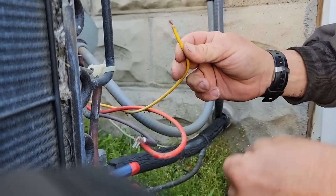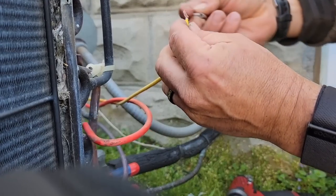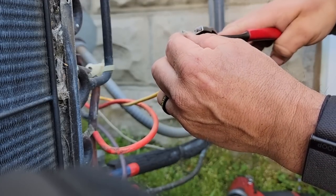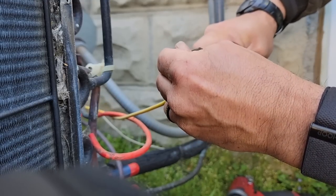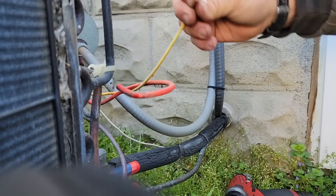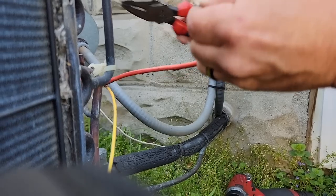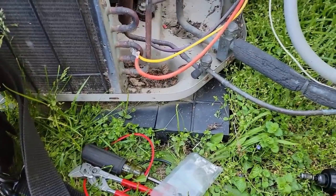I should have stripped it over a little bit more. Let's strip it longer — doubled it over, so let's see if that gives us a little more to work with. They don't give you a lot to crimp onto here. That feels a little bit better. Yeah, it's not going anywhere. Let's see if we can clean up those stray wires and connectors a little bit.